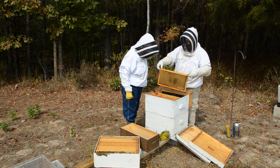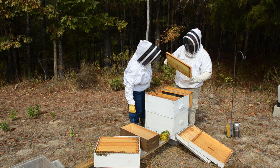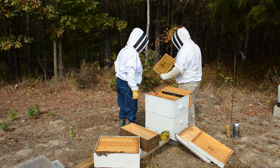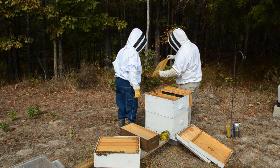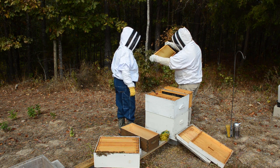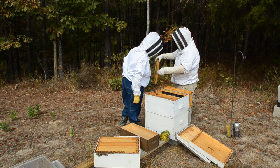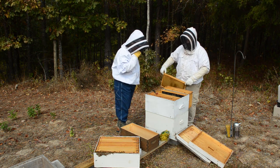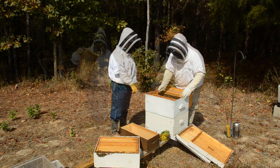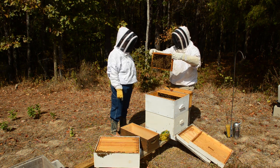That's the middle frame in the upper deep - it is completely full of comb and hive beetles. Oh my goodness, I've never seen so many ever. Oh mercy, I don't even know what to do with this frame. Not put it back - that one frame, that was the beetle frame.